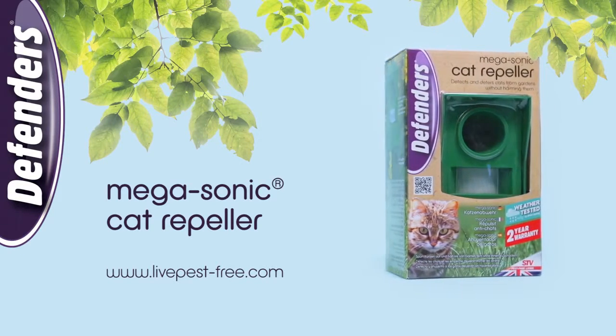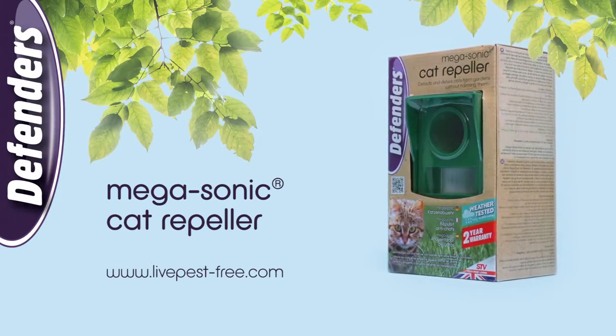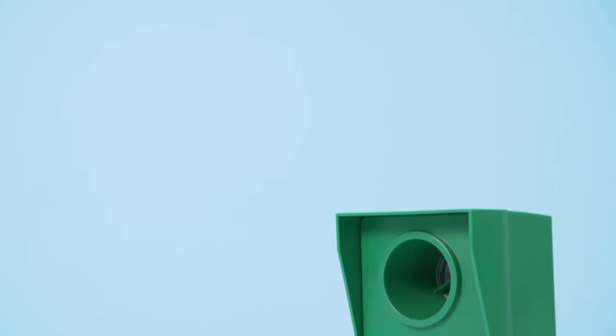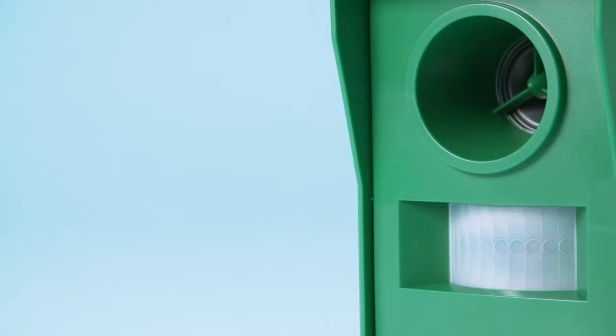To protect songbirds and prevent nuisance animals fouling in your garden habitat, use the Megasonic Cat Repeller from Defenders. With PIR activation of a powerful ultrasonic deterrent, the Megasonic Cat Repeller is triggered whenever animals pass within 12 meters of it.